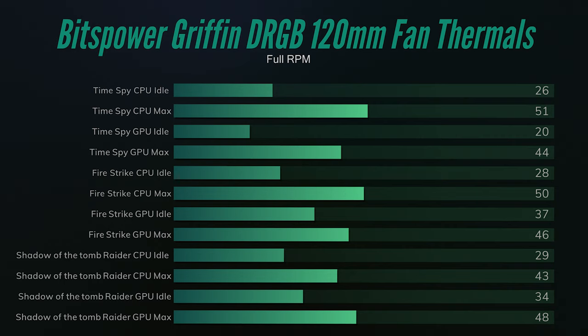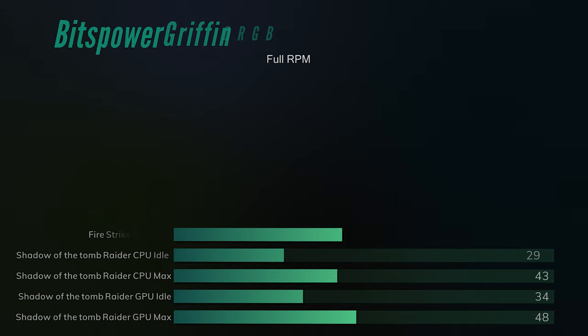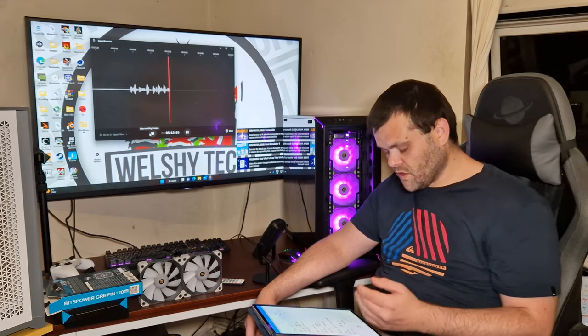On Shadow of the Tomb Raider at full speed, the CPU idle was 29°C and GPU idle was 34°C. The CPU max was just 43°C and GPU max was 48°C. The GPU was no different, but the CPU dropped by eight degrees — from 51°C down to 43°C. That is just insane — an eight-degree drop just because the fans went to full speed.